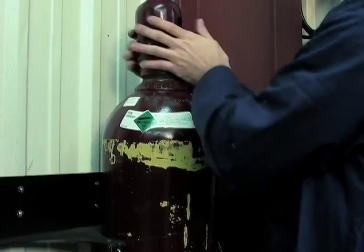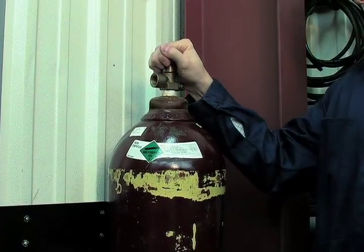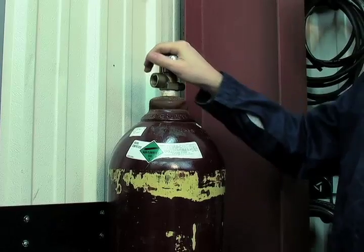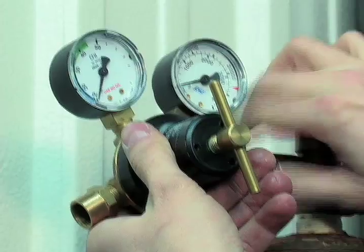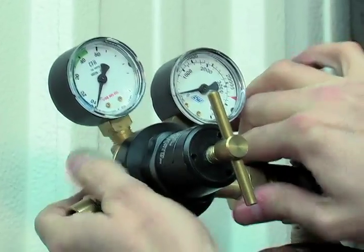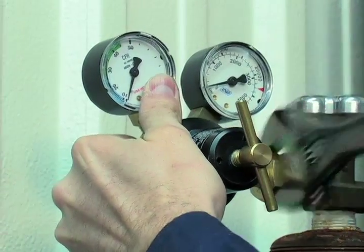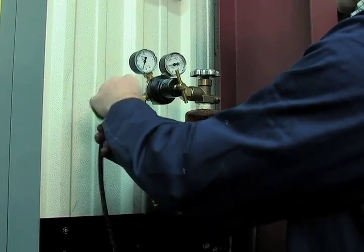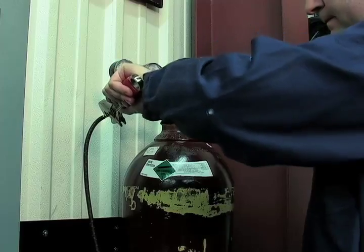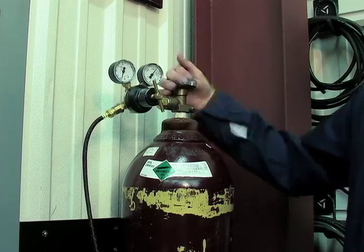Using a secured argon cylinder, slowly crack open the cylinder valve while standing off to the side of the valve. This will remove any debris that may be around the valve and regulator seat area. Install the regulator and tighten with a wrench. Connect the gas hose to the outlet of the argon regulator and tighten with a wrench. Be sure the gas valve on the torch is closed and slowly open the argon cylinder valve to the fully open position.